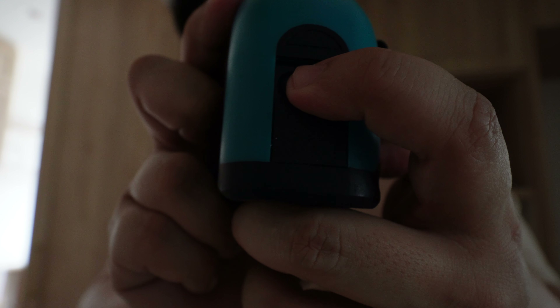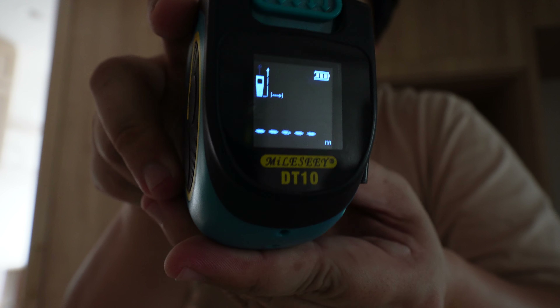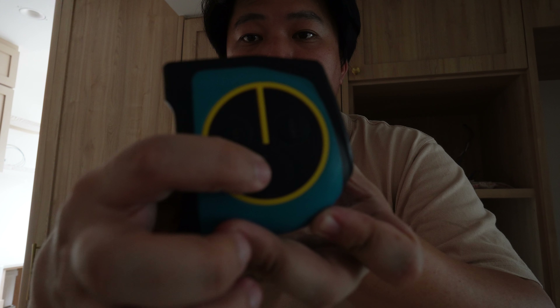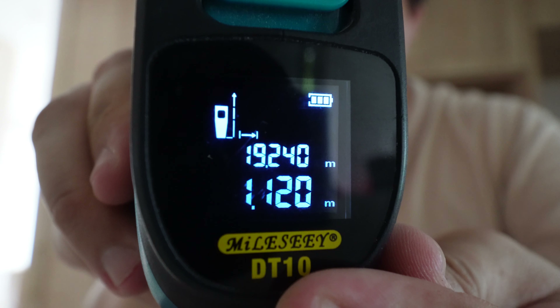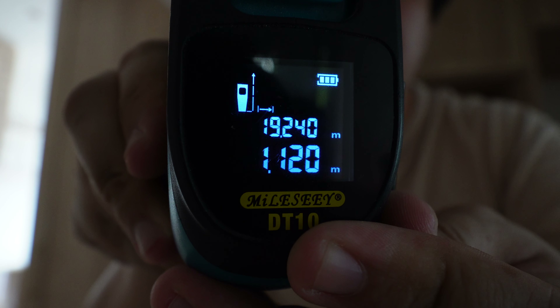Over here there's a button — you press and hold it, and this comes up. There's a measure button here; you press it and the laser comes out and measures. There you go — this is really accurate. I like it because it really helps in my projects and planning.